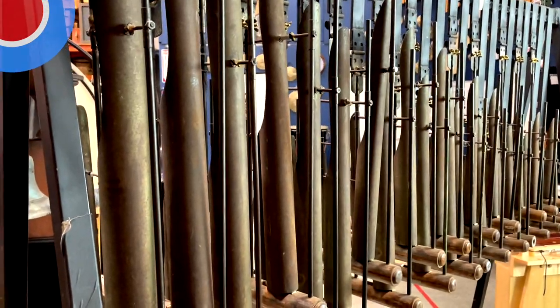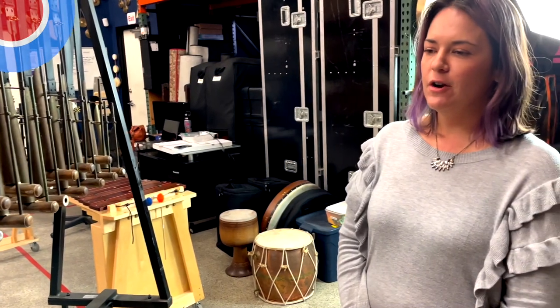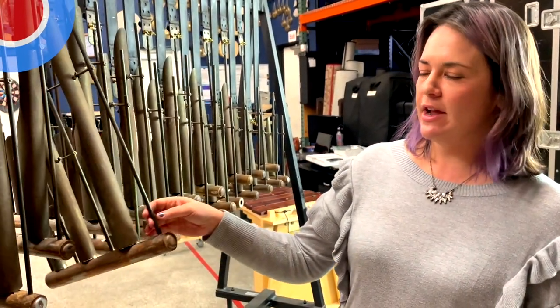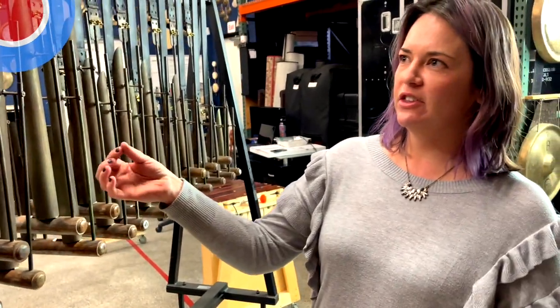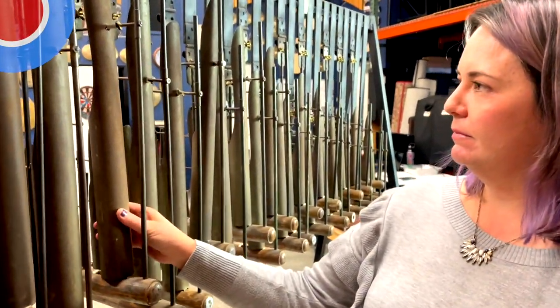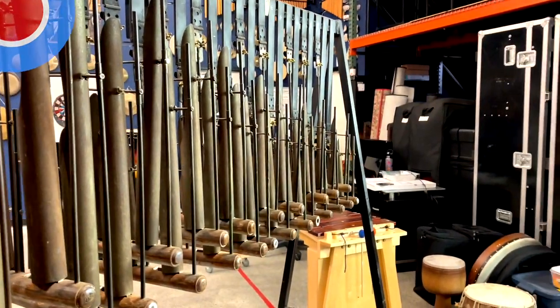It's a truly unique instrument. There are a few other sets out there. These are called aluminum chimes, and there are also organ chimes that actually have four notes on each one, and a handful of people have them. A lot of people restore them, but we like the dark sound and we're wondering if the patina is helping bring that dark sound, so we didn't want to do too much to it.